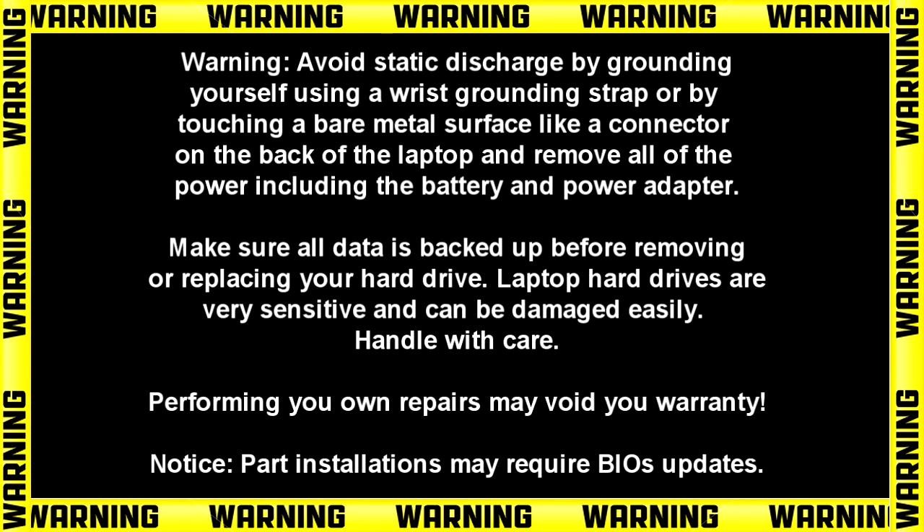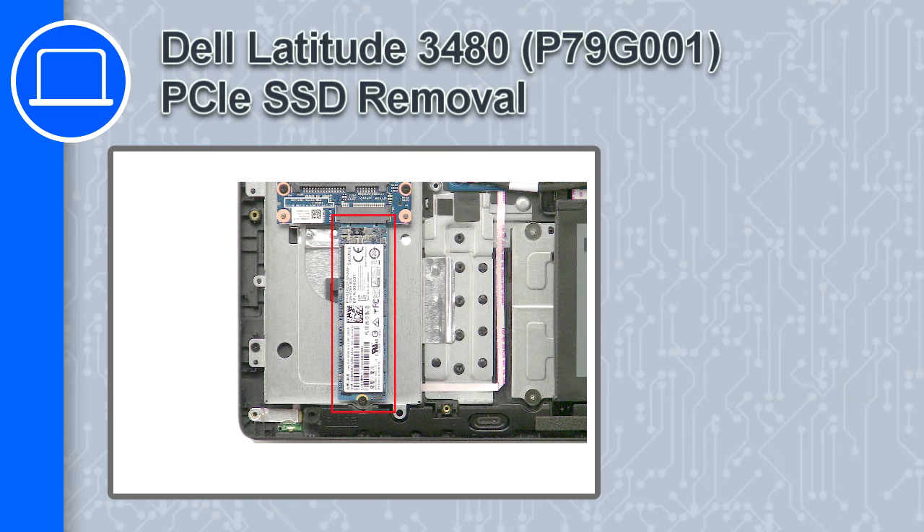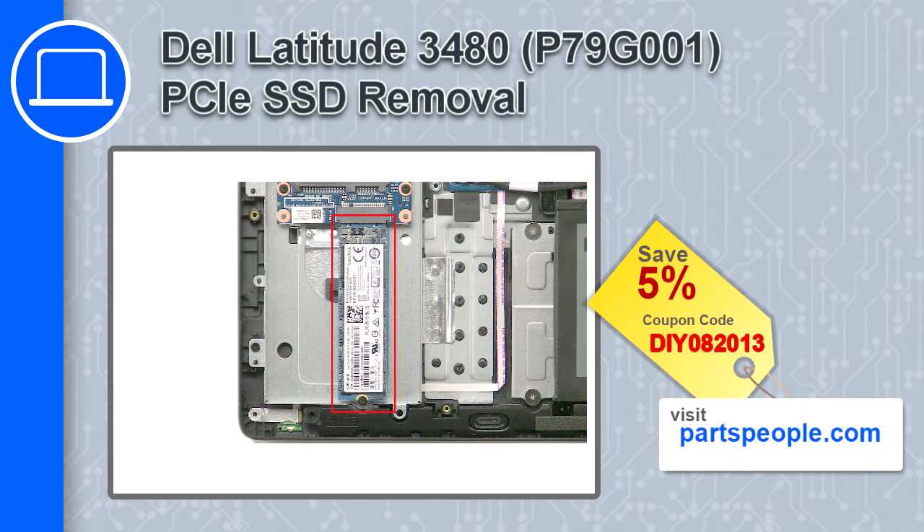What's up, this is Ricardo and in this video I'll show you how to remove the SSD from a Dell Latitude 3480. If you're looking for parts for this laptop, go to our website and use this coupon for a 5% off discount.